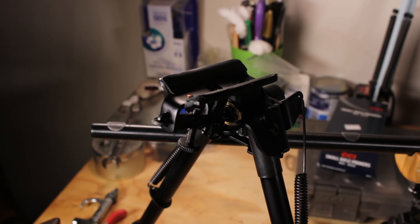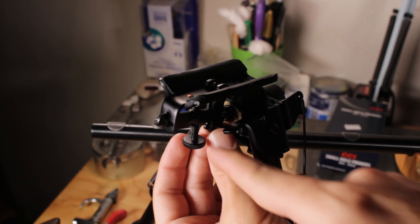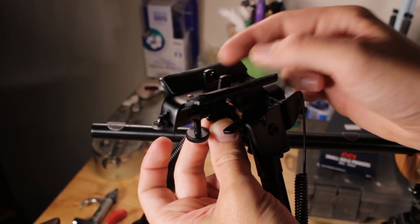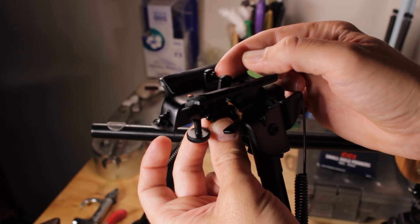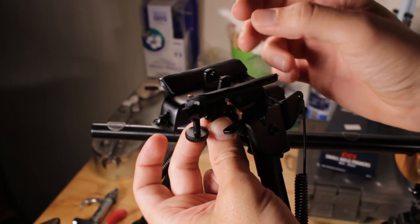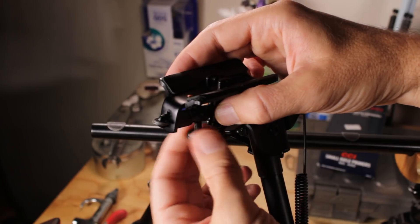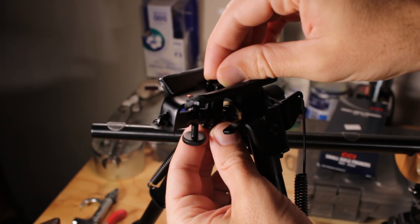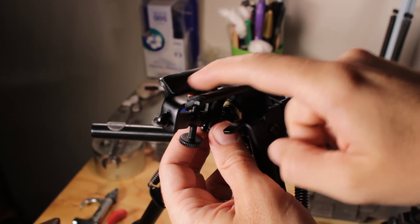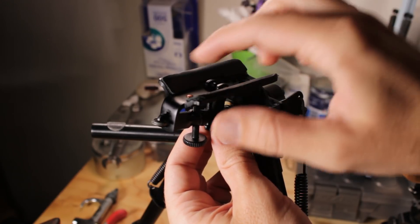The way you attach any Harris-style bipod to a rifle is not what I would call quick-attach or quick-detach. You loosen this screw so you can push these two metal tabs up through the base plate. Then these little pins act like claws and grab onto two sides of your swivel stud. As you tighten the screw, it pulls those claws in and pulls everything down, so the rifle gets sucked down onto the top of the bipod.